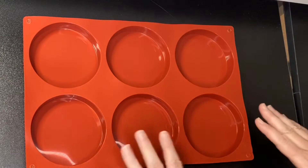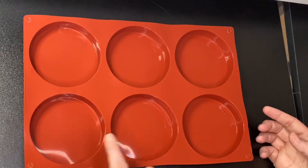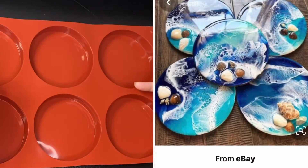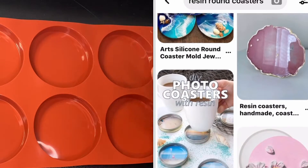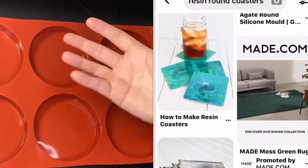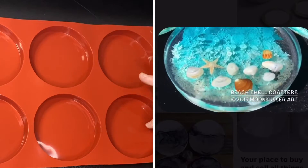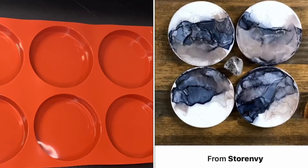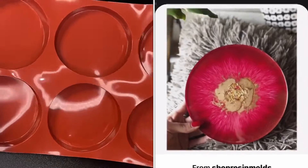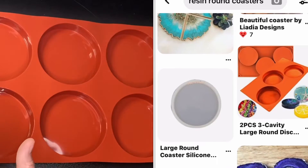I ordered this mold from Amazon and it arrived within a day or two. These are also used for cakes in the bakeware section, but it's a silicone mold with a shiny surface and I've got it to make coasters. I got six because you can do coasters in sets of four or six. This way you could do a set of four as one design and a set of two as a different design whilst you're pouring. So you can have a set of four, set of two, or three sets of two — I thought it was a bit more versatile.